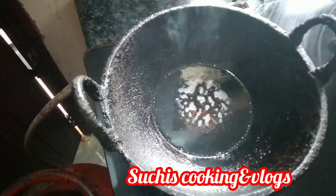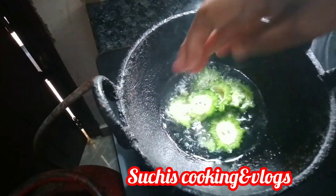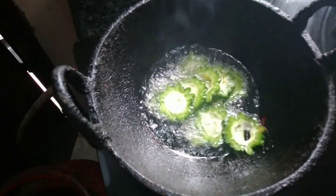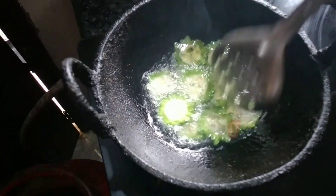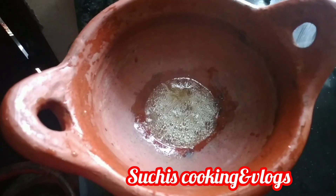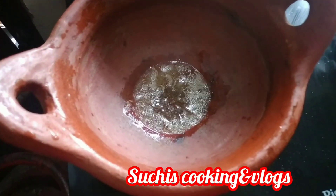I will fry the fish. After the fish, I'll fry the fish. I am going to fry it in the middle of the pan.